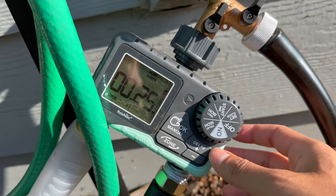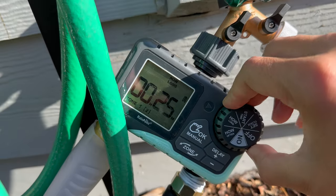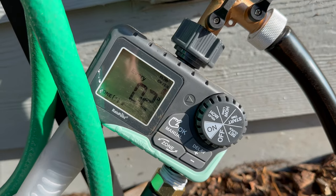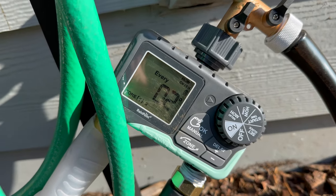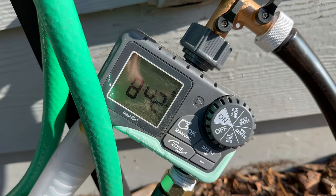You set how long you want the sprinklers to go for, and you can again do zones one and two. If you want to adjust anything, you press up and down. You set how often you want the sprinklers to go off — every day, every other day — and I think you can even do it multiple times per day.